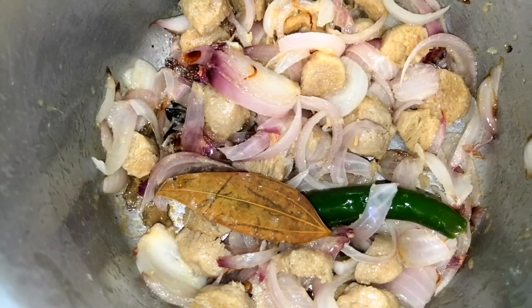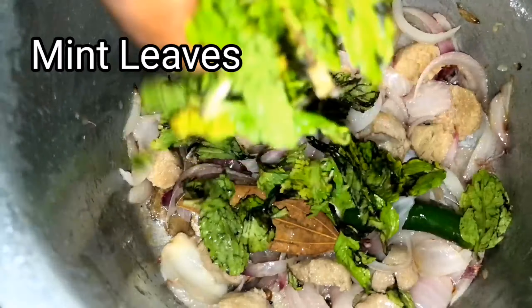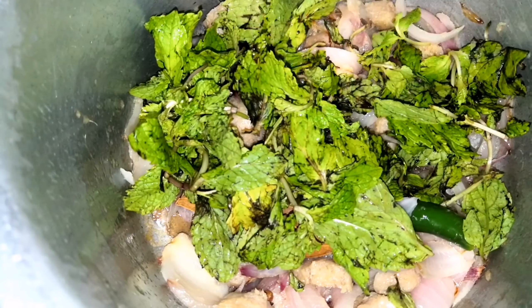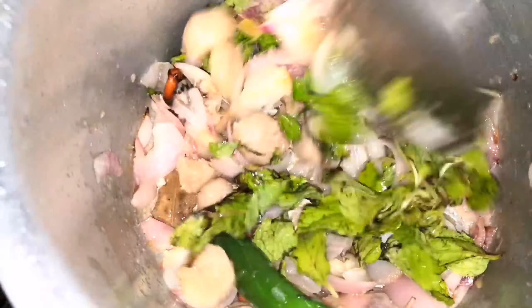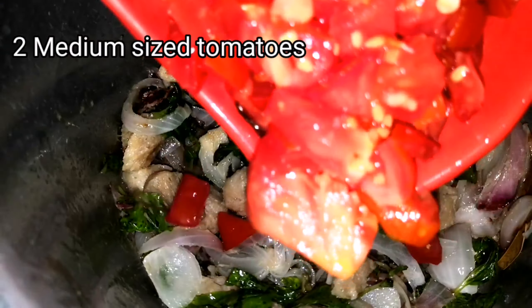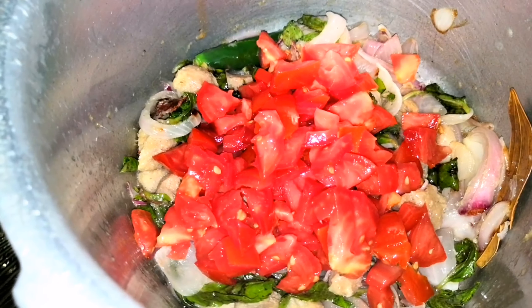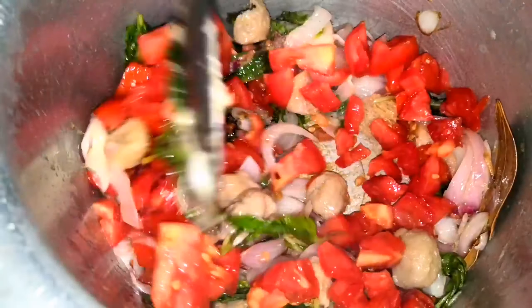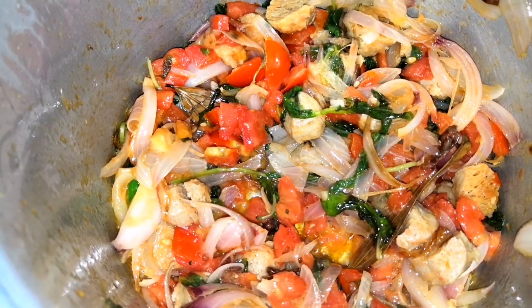Mix it well and add one handful of mint leaves — it will give a very nice flavour to our biryani. Now add two medium sized tomatoes cut into small pieces and sauté it well until the tomatoes become a little mushy.